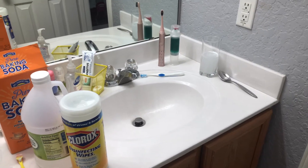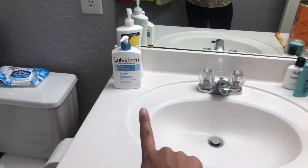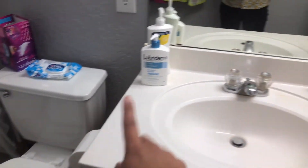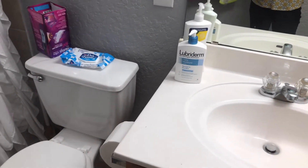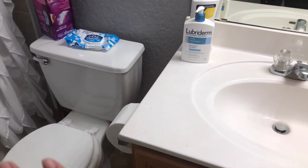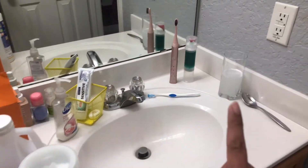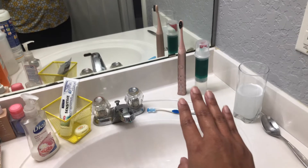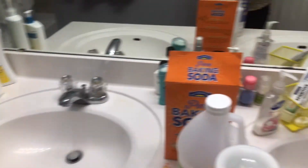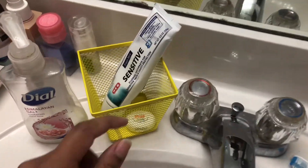The second tip: do not put your toothbrushes right next to the toilet. When you flush — especially if you don't always close the lid — the toilet can spew out water particles that land on your toothbrush. I like to keep mine on the far edge of my sink, as far away from the toilet as possible.